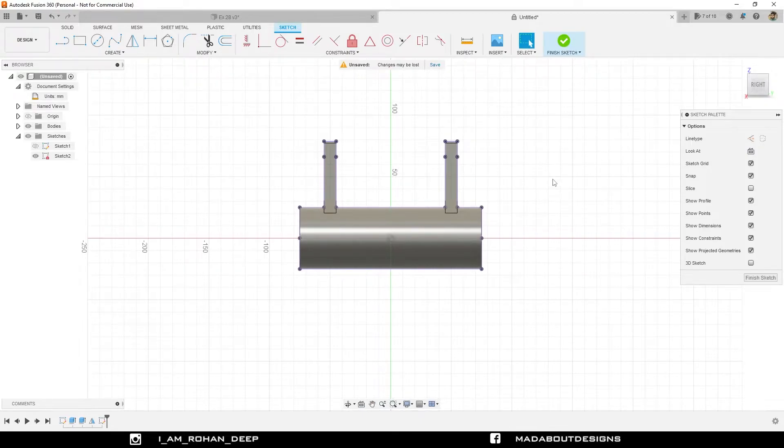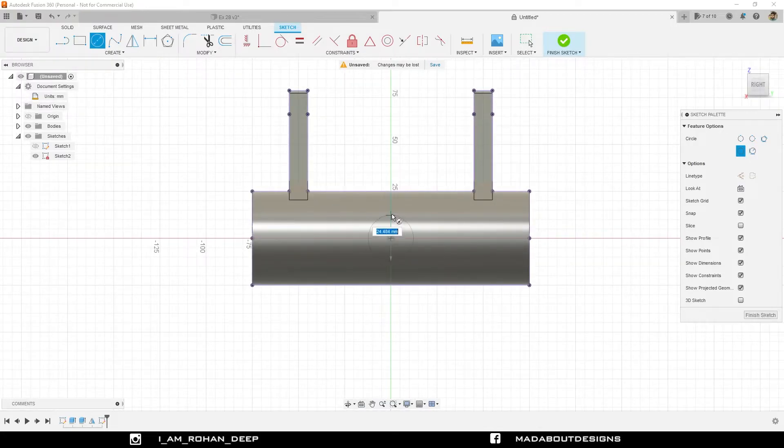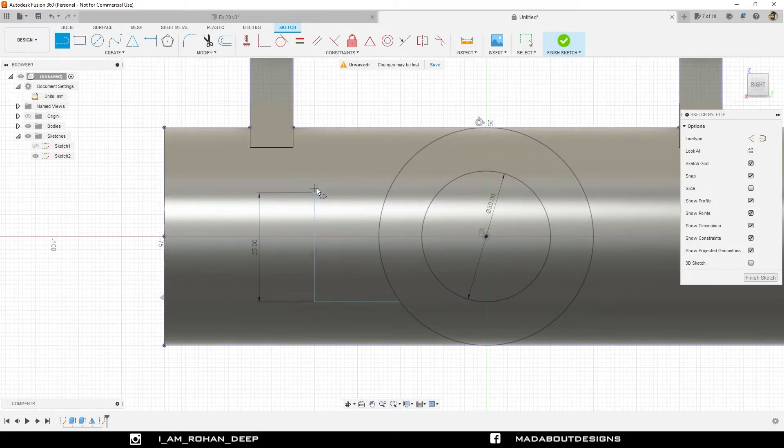Press C to go to the center diameter circle command. Draw a circle from the origin of diameter 50 millimeter. Draw another concentric circle of diameter 30 millimeter. Go to the straight line command. Draw a vertical line here of length 25 millimeter, and keep drawing a horizontal line up to this circle. Repeat the same step on the other side.